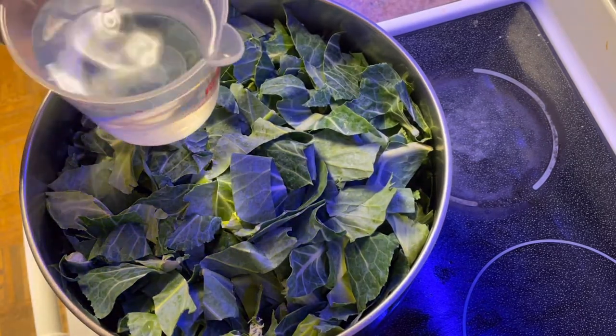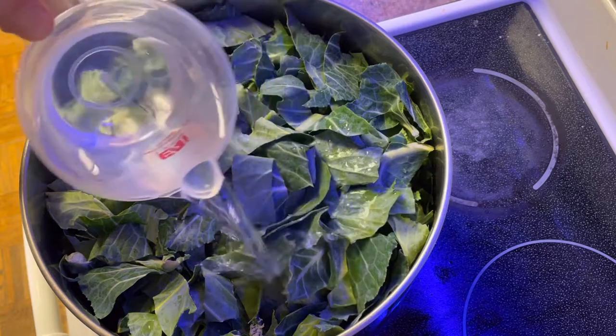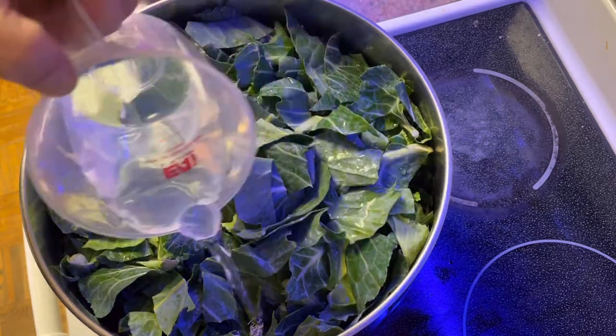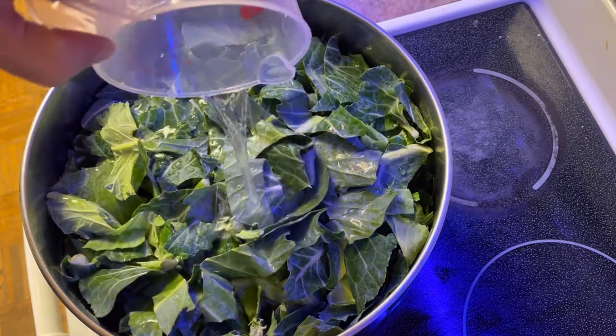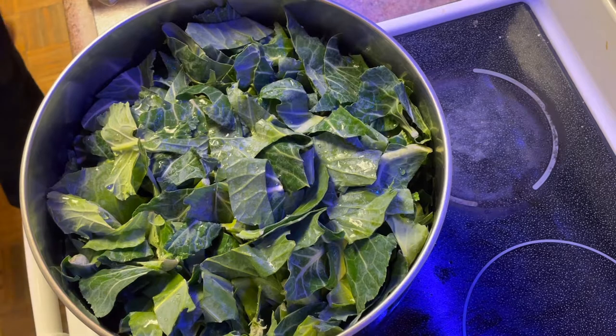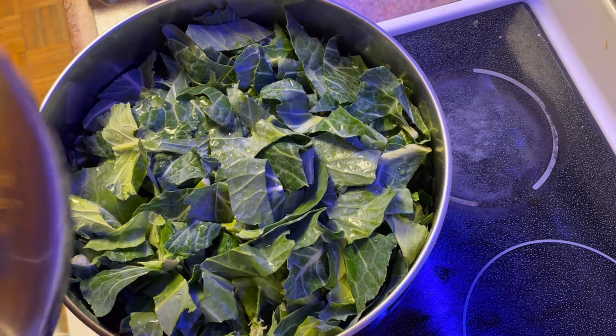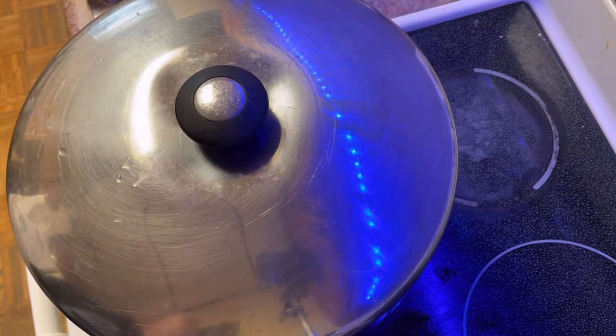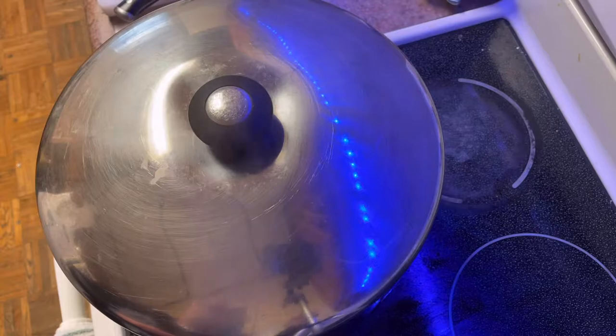Just lay it in there — you don't have to overpack it. You can turn the heat up a little bit to medium heat. I add two cups of water now and save the other half cup for after it cooks down for a while. Now you're just going to cover it and wait about 15 minutes.